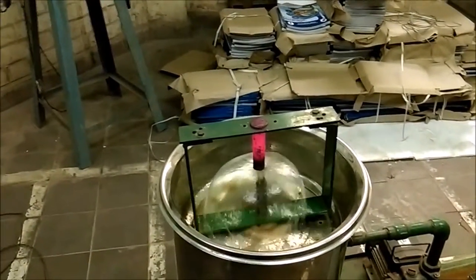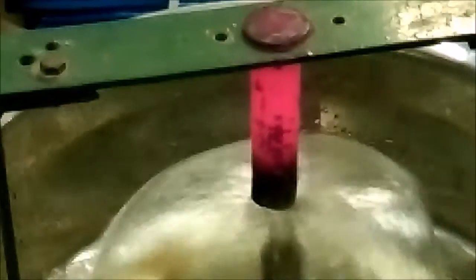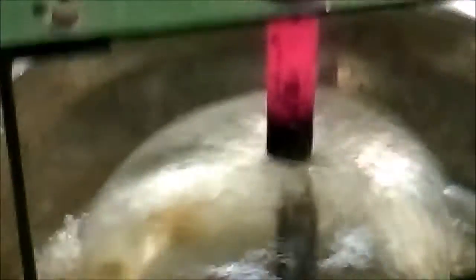At this pressure, water forms a complete umbrella over the bottom surface of the specimen. The temperature of water should be between 21 and 27 degrees Celsius.